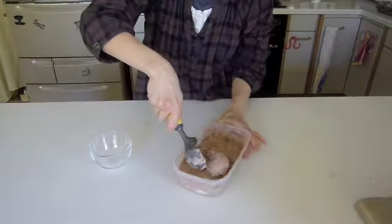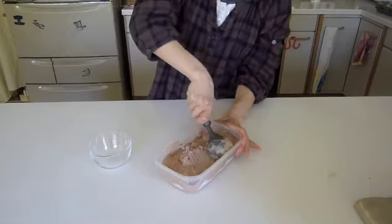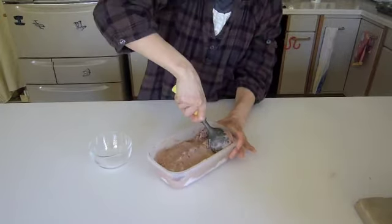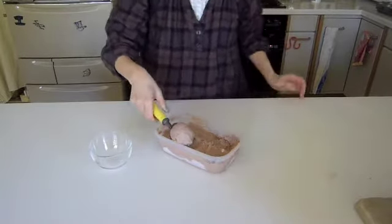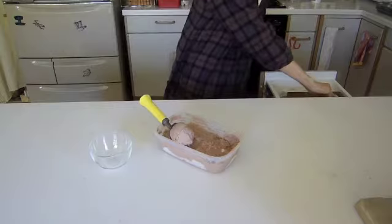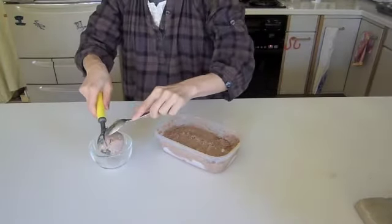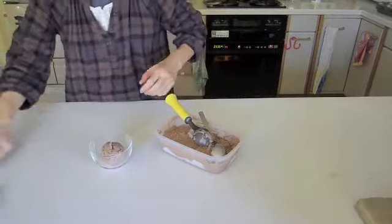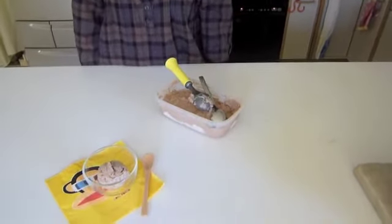Okay, so once it's frozen, we're gonna let it soften a little at room temperature for a while. And you just use an ice cream scoop or spoon or anything. There we go — like this. Enjoy the ice cream!